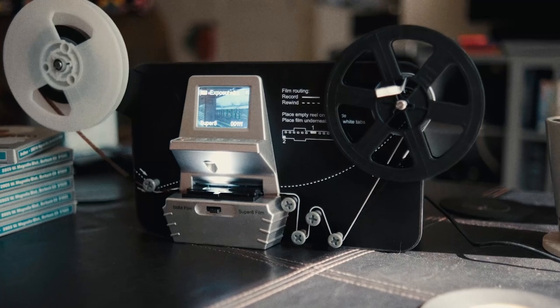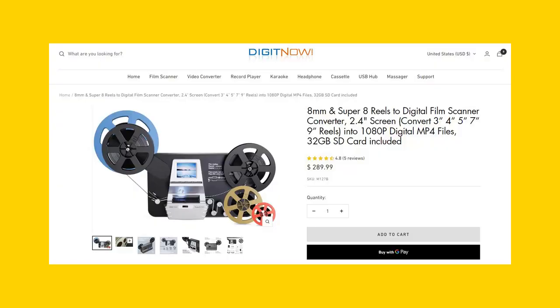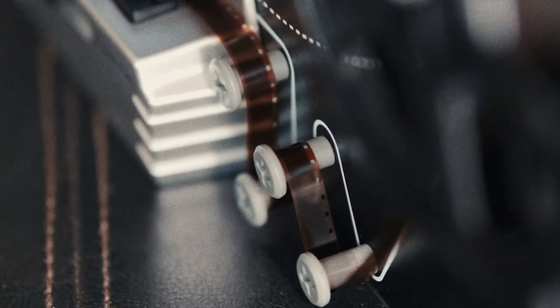But this is where the company Digit Now comes in. They have a really interesting product — this 8mm and Super 8 scanner. But coming in at 300 bucks, this unit is far from cheap. Can this scanner help us Super 8 shooters save money on costly scans from film labs?